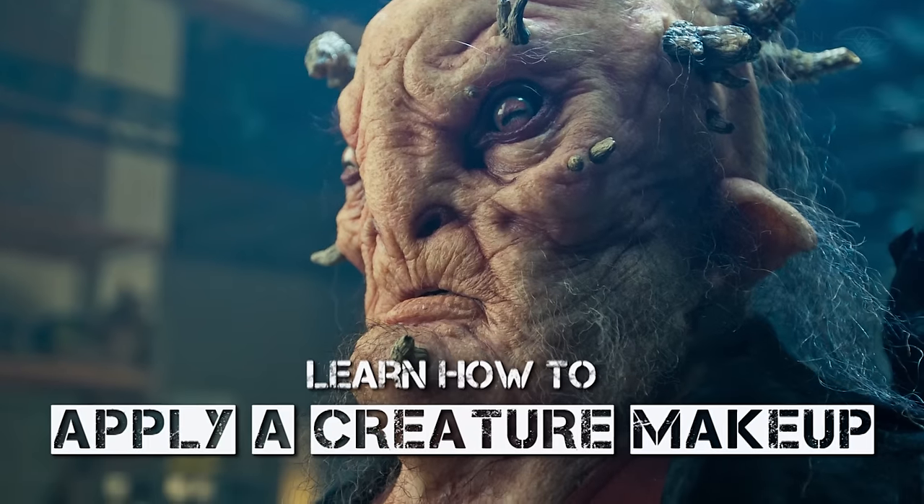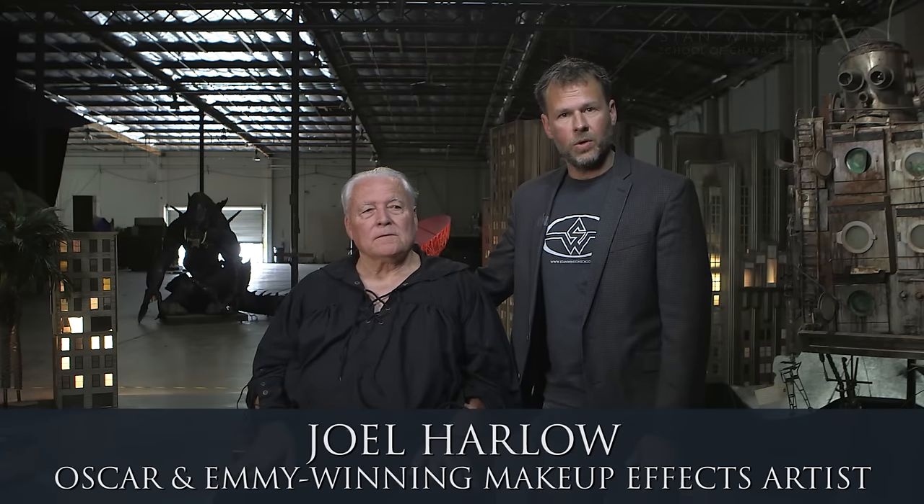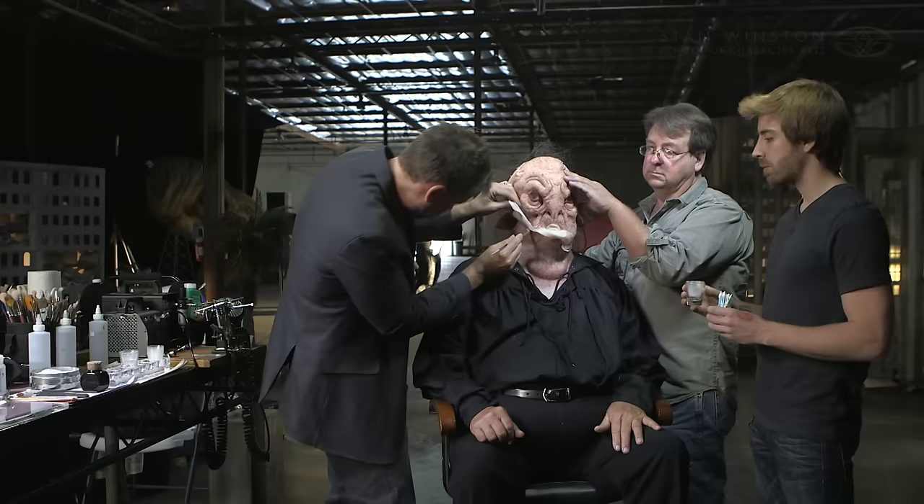Hi there, I'm Joel Harlow for the Stan Winston School of Character Arts. Today for my web course I'm going to be applying a multi-piece silicone prosthetic creature makeup to my father-in-law Charlie here. Sounds great, I guess.